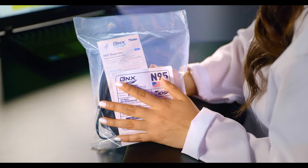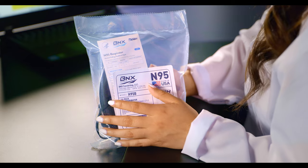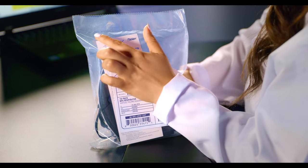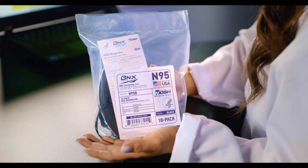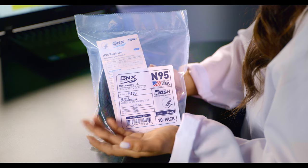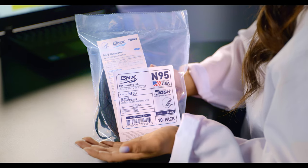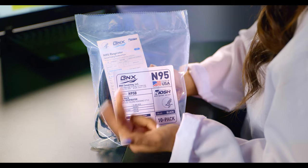These N95 respirators come in both a white and a black style. They come packaged in a heat-sealed plastic bag and although they're not individually wrapped, this packaging helps reduce waste and minimizes the plastic smell that you might get when using individually wrapped respirators. The lot number is located on the packaging along with the manufacture date and use-by date.